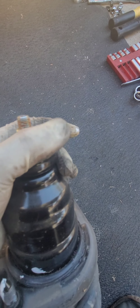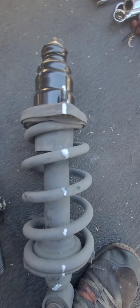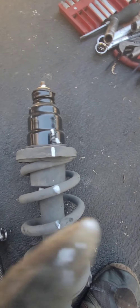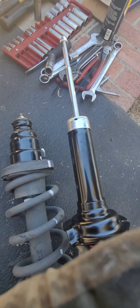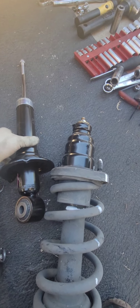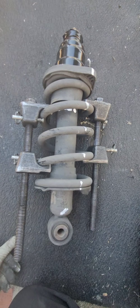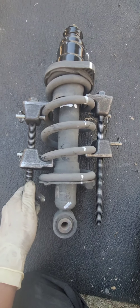The mount looks perfectly fine — it's just a little clear coat protection but it's good. I'd rather use a good quality strut than a cheap one. Now you can install the compressor tool.